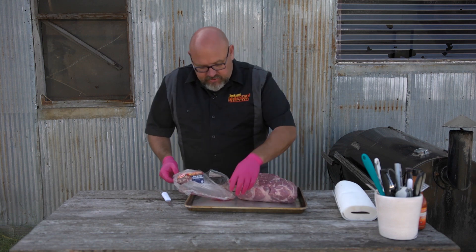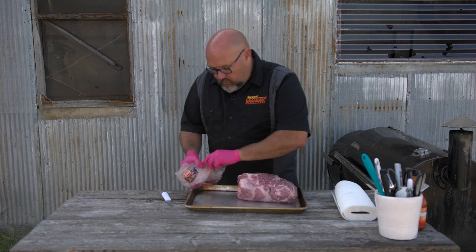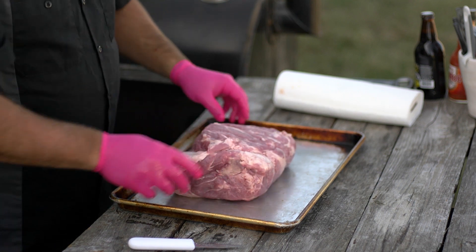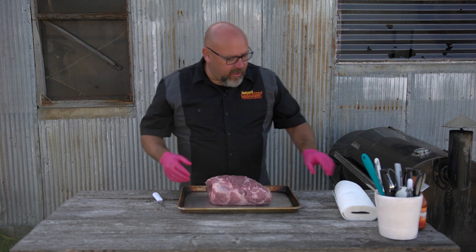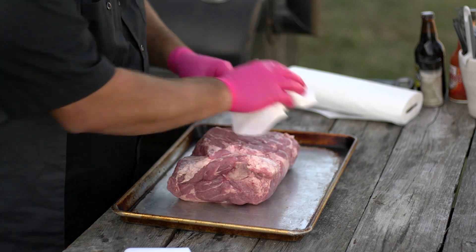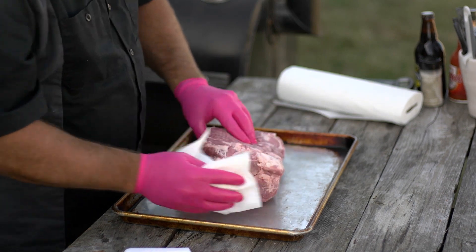We've got our pork butt out of the bag and all we're going to do is just take a rag and make sure it's all cleaned off a little bit.